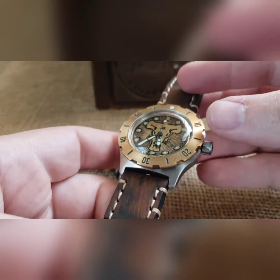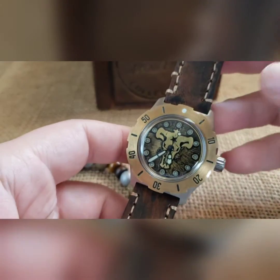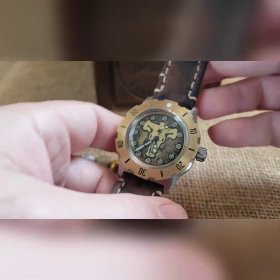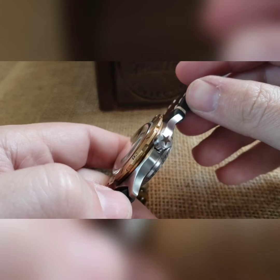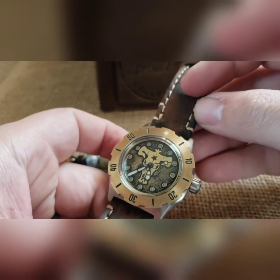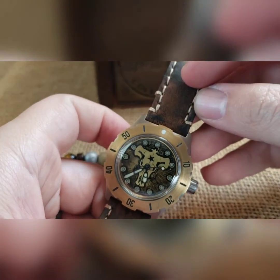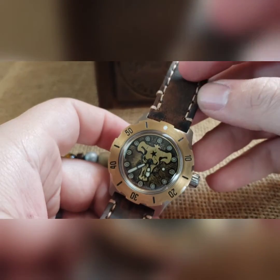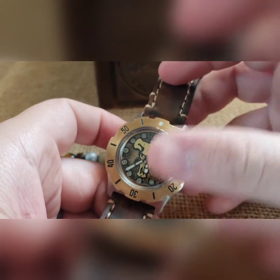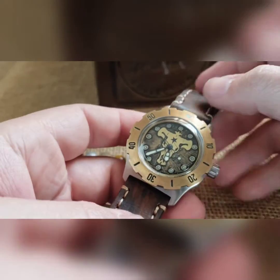Brass dials look really good on leather, especially my aviator leather, as well as an actual brass bezel. We've got an actual brass bezel on there. That nice little star in the middle — I thought, hey, I actually have a crown that matches, so that's cool. It was kind of meant to be. Loomed around it.